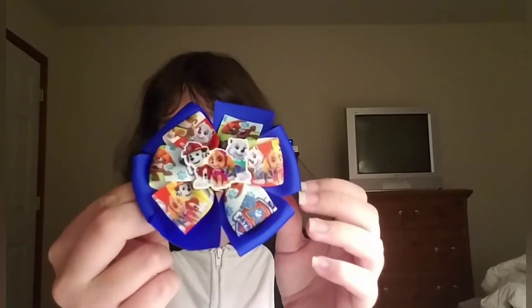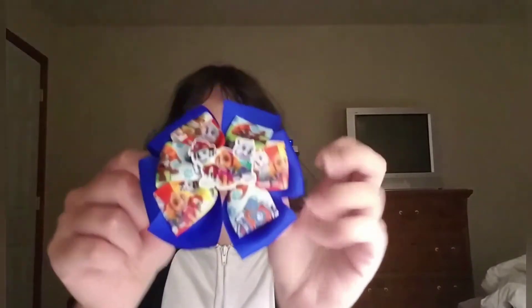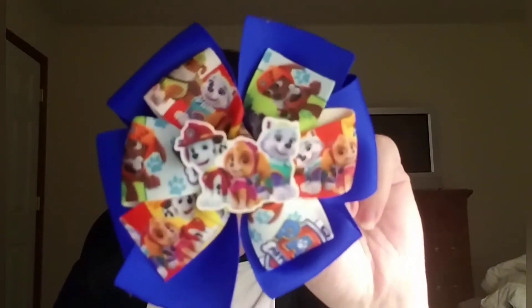I really like it. So if you're going to a Comic-Con, or you can always make one of these yourself — you can always get some Paw Patrol ribbon, like decorative ribbon, from a craft store. Overall, this is one of the best souvenirs I've ever gotten.